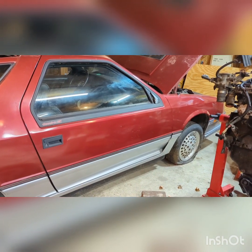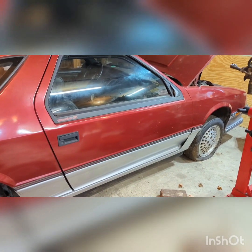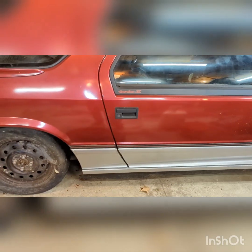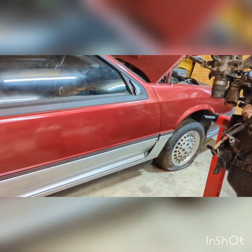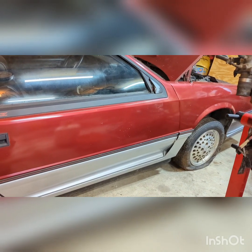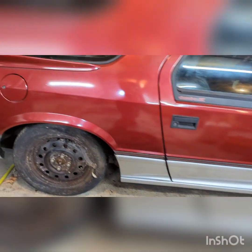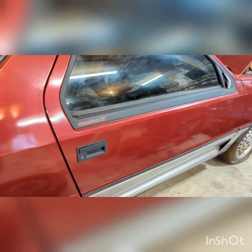I'm working on Project Turbo Z. It's been kind of a fight here. The tires on it are totally junk and won't hold air for longer than a couple hours, maybe a day. Unfortunately, I had some four-lug steelies just laying around, so I'm trying to at least get it so it can roll.